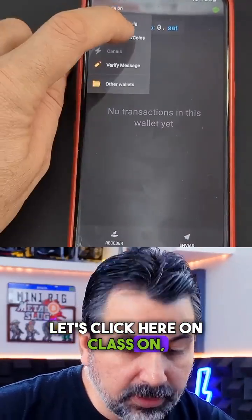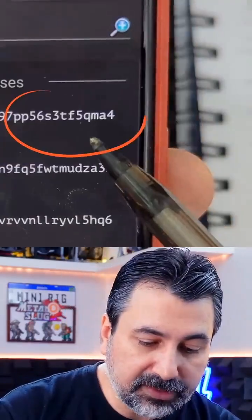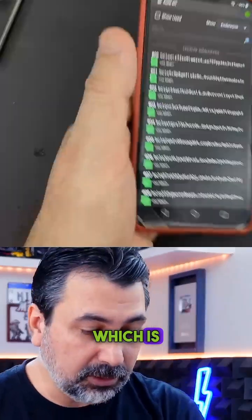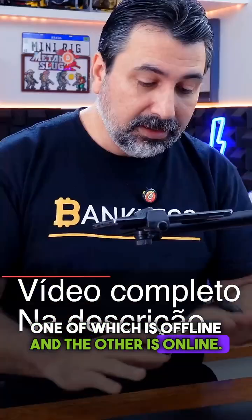Let's click on the wallet addresses and coins. Here's the list of addresses, and we can see that the address ending in F5, which is MA4, shows up on this phone as well — F5, MA4. So we have the same wallets on both smartphones, one of which is offline and the other is online.